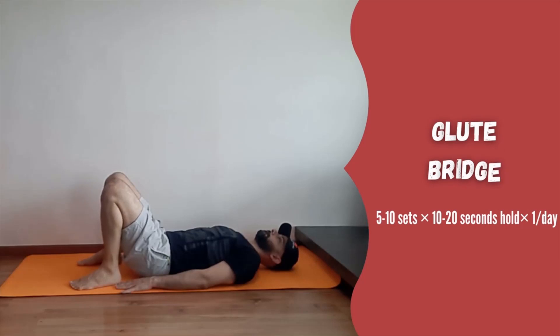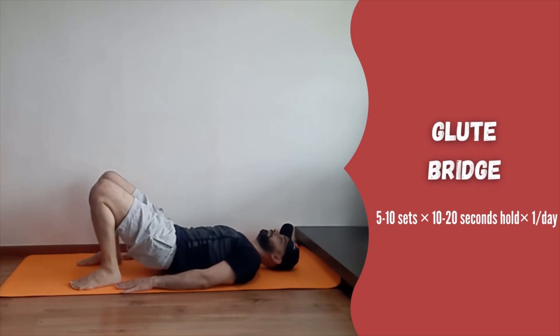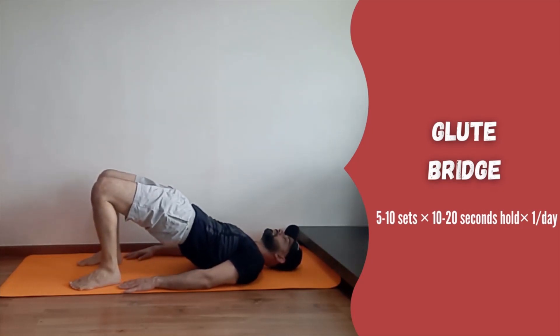Last exercise is glute bridge. Lie down with your knees bent and heels close to you. Now roll your pelvis slightly towards you and lift the hips up while squeezing your glutes and hold.